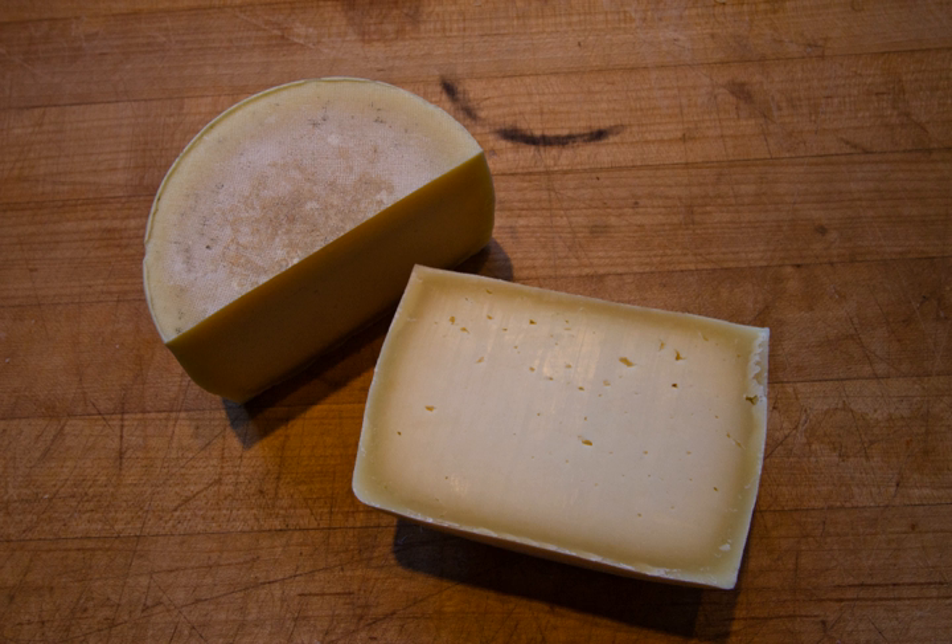Next it is dry cured. It is occasionally turned and scraped, and may be coated with vegetable oil. Romano must be aged at least five months. Romano cheeses are often grated over pasta, as a substitute for, or in combination with, parmesan.